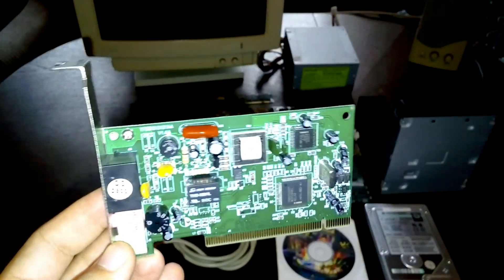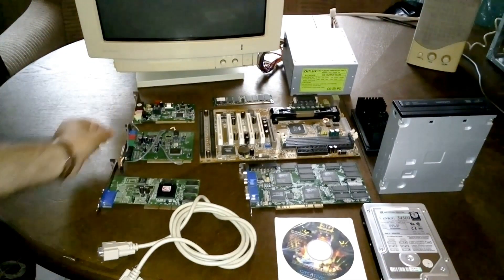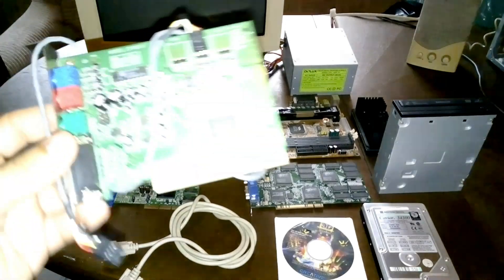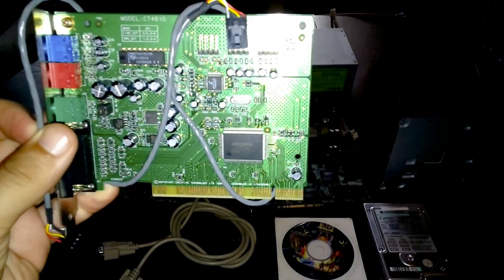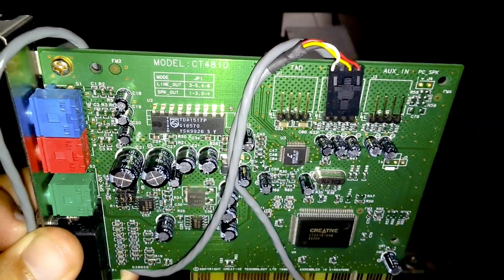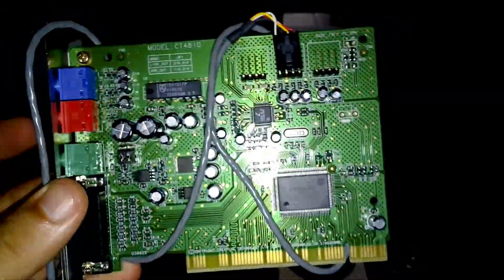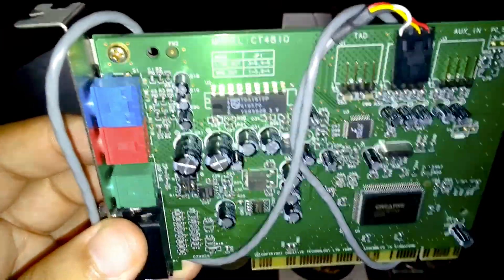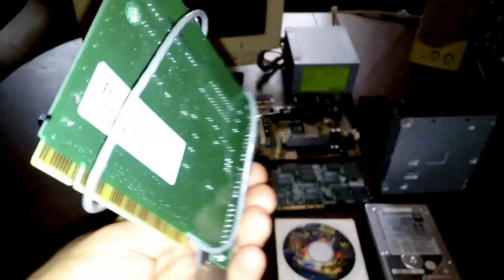So if you want to go to the internet, of course this will not be possible. But I include it anyway so you can see. We do have the Creative sound card. This is 4.1 made by Creative. I do remember that in many builds there were CT4810 sound cards and they were very nice, very crisp. The guys were always listening to music and playing games very often. So yeah, very nice.